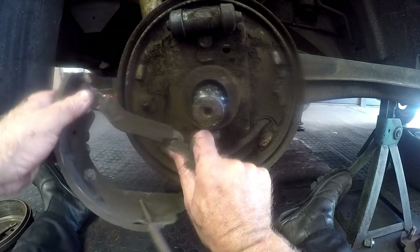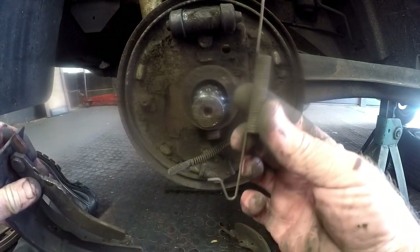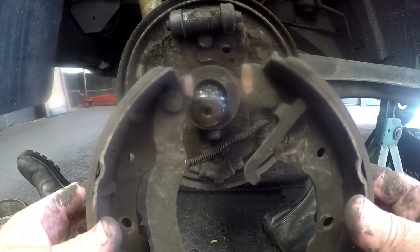You unhook the handbrake cable, and then now we can nice and easily take out the bottom spring. So there we have it — two brake shoes. We're going to be replacing those.